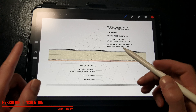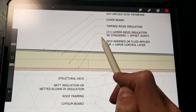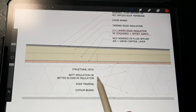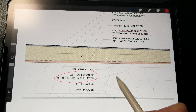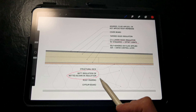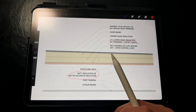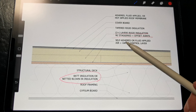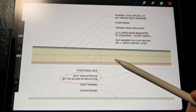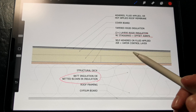Moving on to our second strategy, we have a hybrid roof assembly that combines the rigid insulation used in the previous detail with cavity insulation in the form of batt insulation or netted blown-in insulation installed between the rafter or truss cavities. This strategy is most common on single-family residential projects, not so much on multifamily or commercial buildings. We don't need nearly as much rigid insulation installed outboard of the decking in many cases, which reduces the thickness of the roof buildup and the cost of the rigid insulation.